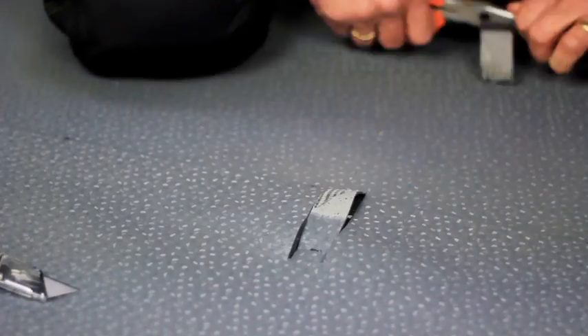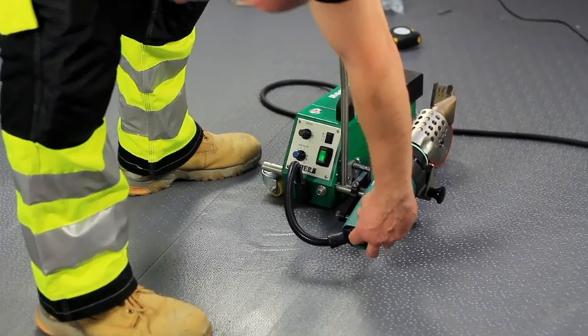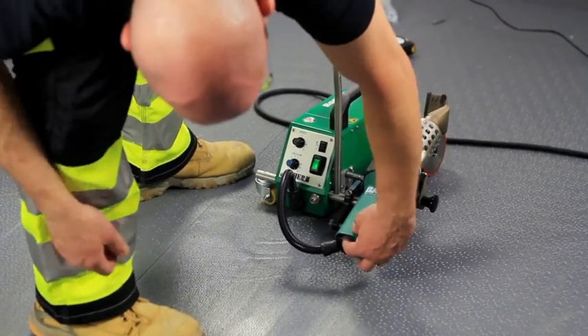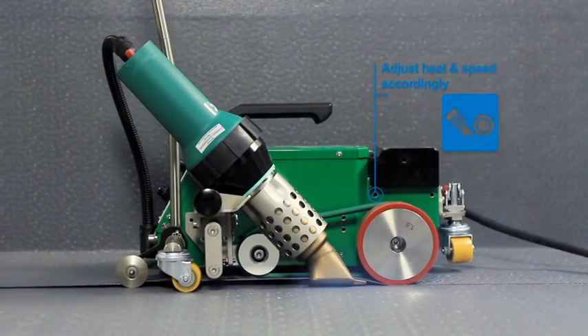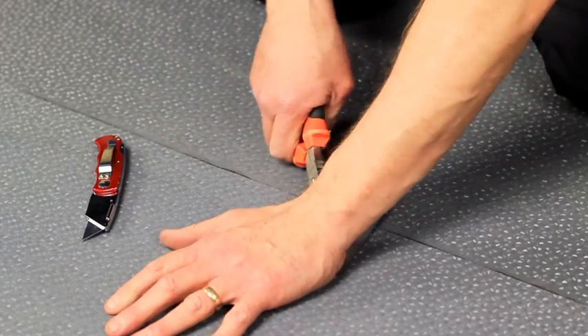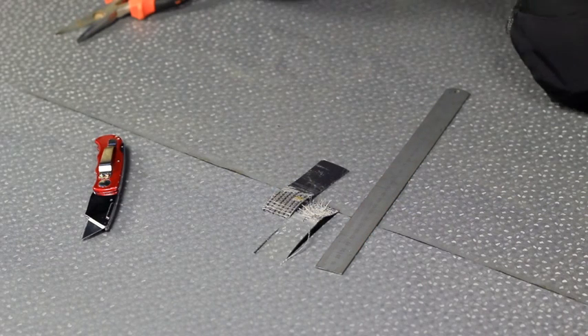If delamination does not occur, start the process again and adjust the automatic welder settings accordingly by increasing the heat setting and/or reducing the speed of the machine. Repeat the peel test until a high quality weld is achieved and the correct welding temperature and speed are set.